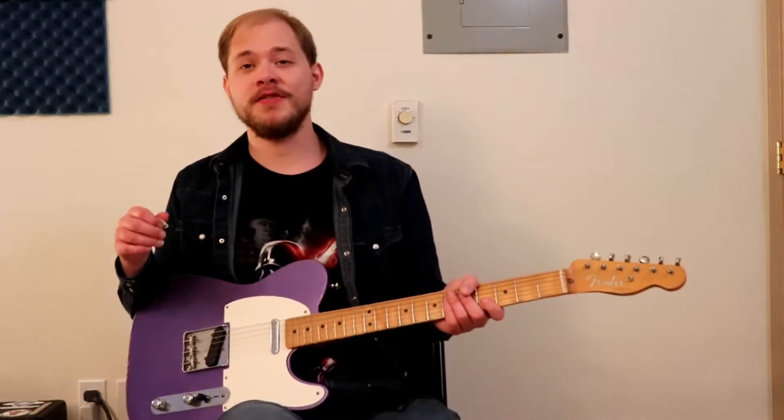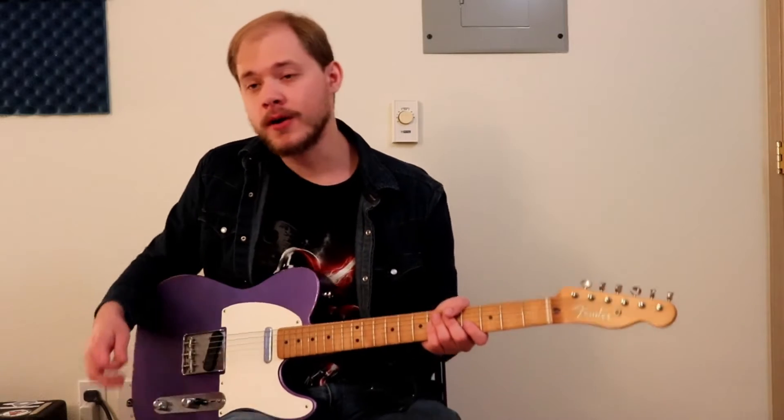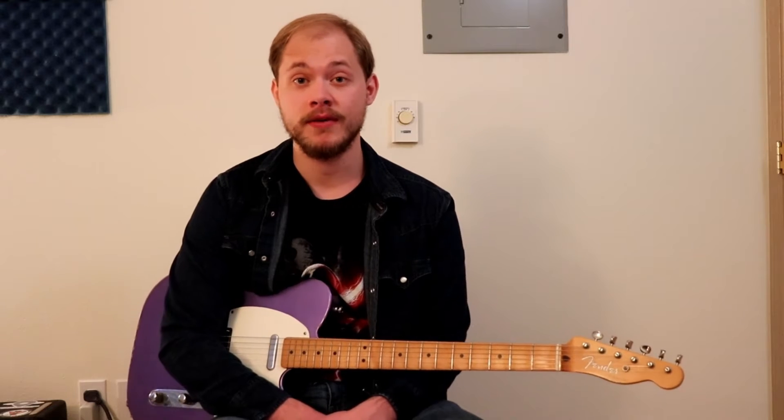Whoa, got a little bit sanctified there at the end. Sorry about that. Zach of All, singer, songwriter, guitar player extraordinaire. Links down below to the Instagram, the Spotify, whatever you kids are listening to on music or following your favorite guitar heroes, as it were.